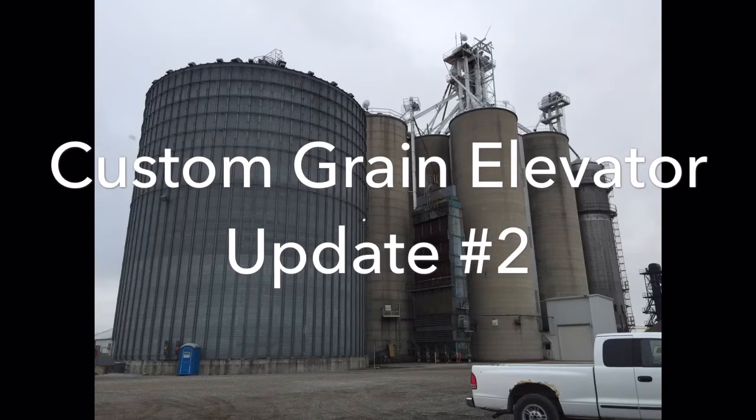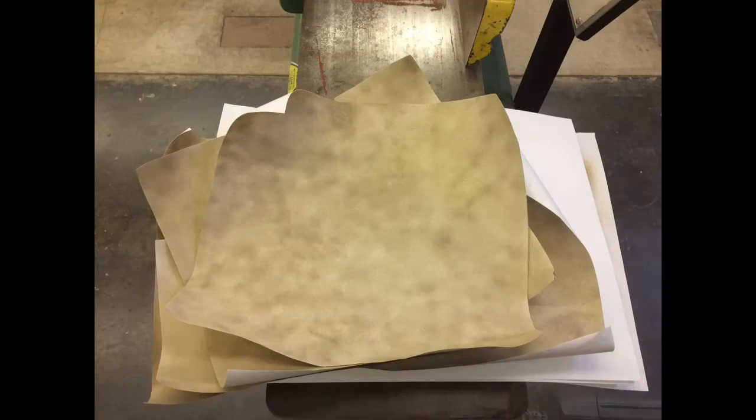Hey everyone, JJ here with the second update on my custom HSCO grain elevator. So here I have the actual pieces of paper that I airbrushed, and this is the first stage of what will become the outside of the grain elevator itself.